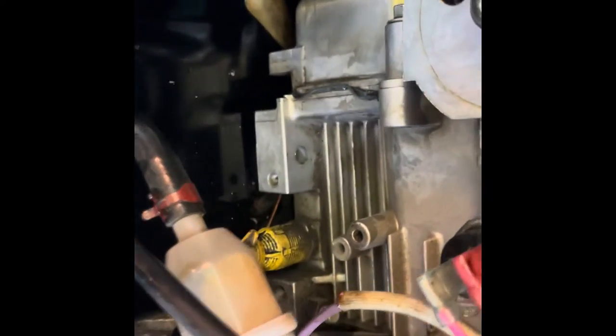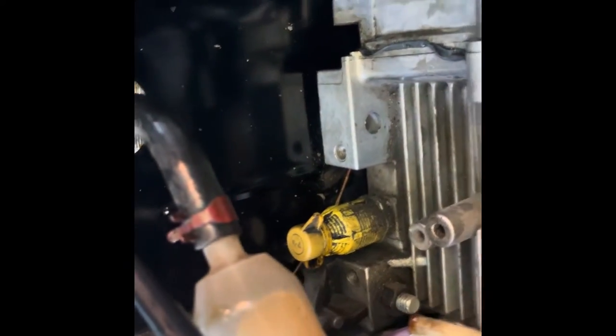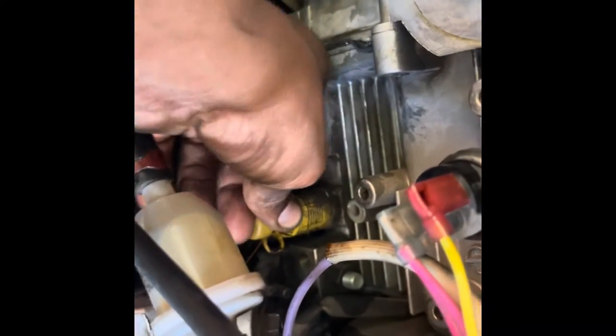Got your oil filter off of there — I know it was hard, but you got it off. Got everything cleaned up, got all the oil drying, got your spout back on. Make sure you push it in and twist clockwise.